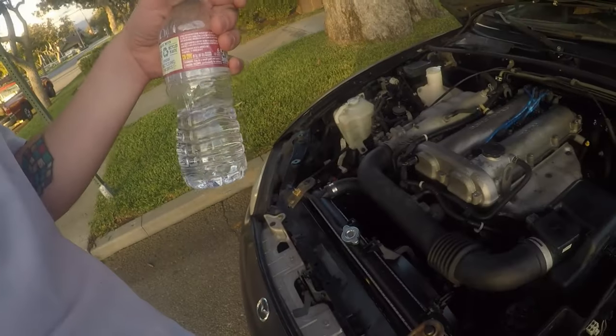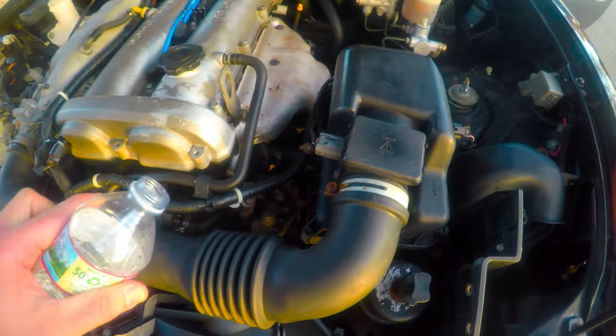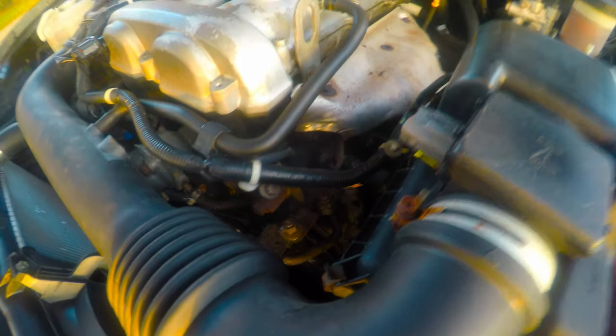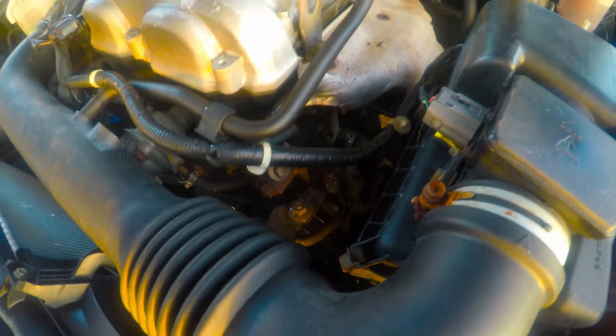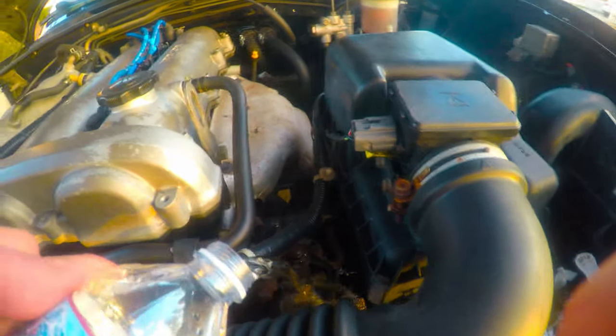I'm gonna try to pour some water on the power steering pump and cool it off a little, then try the rest of the way home — only a few more miles. I just poured a little water on it and look how hot that power steering pump is. The power steering fluid is flammable too — holy shit. I'm lucky that thing is crispy hot. I don't know if you can see it in there — holy shit, this thing is hot as hell.